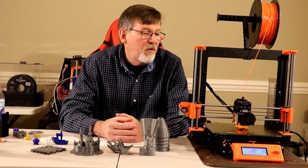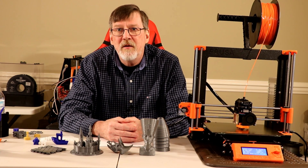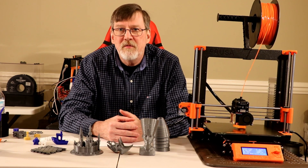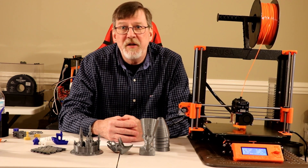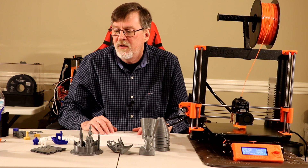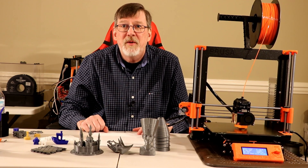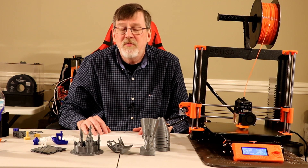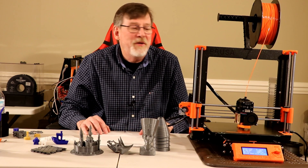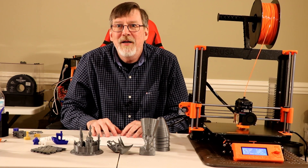There's the A8 in the background and of course the MK3 sitting in front of me. I'm also building a clone of an MK3 from scratch, and I got an FL Sun Delta as well. If you have any questions about the printers, leave me a question. Press that subscribe button — I'd like to thank all those who have subscribed. You may be small in number but you're great in effect, and I appreciate it. So until next time, this is Harry from Harry's Stuff and Such, wishing you guys a great day — catch you on the backside. Take care.